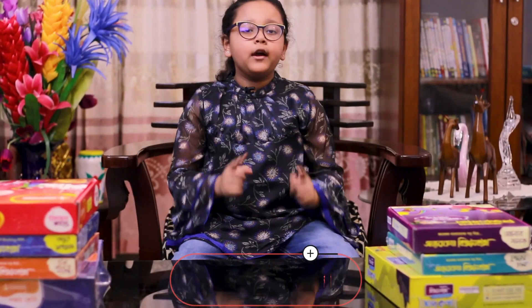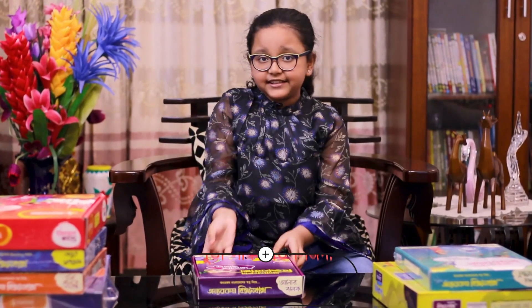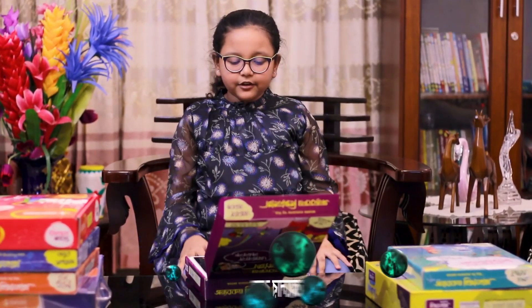Now we will see a new box here. This is very interesting. I am so excited to open this too. Wow! This is a lot of different things.